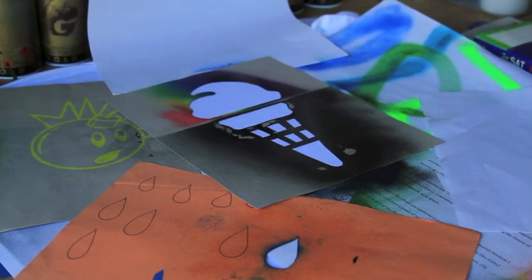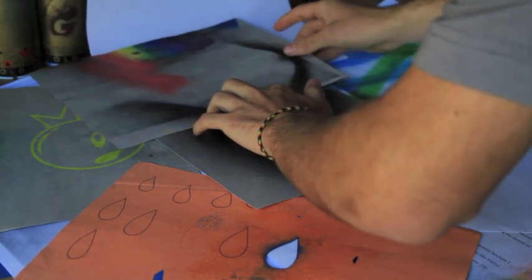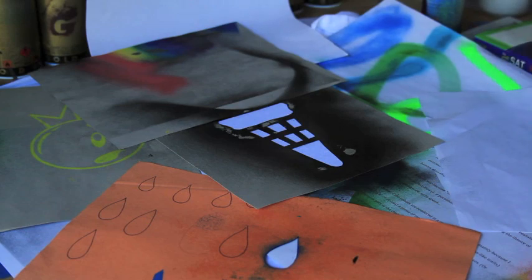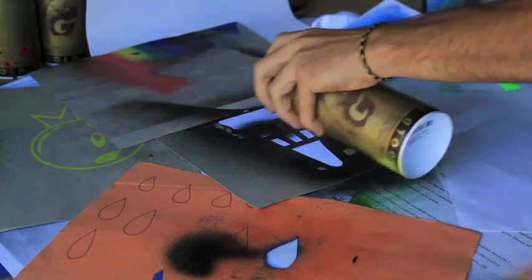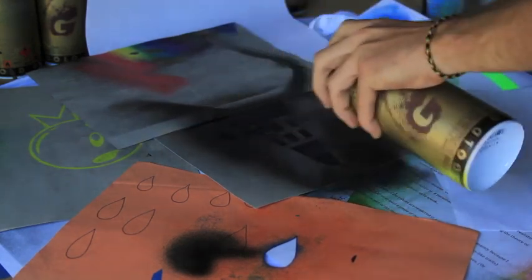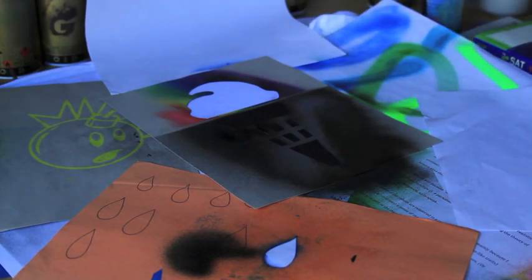The first thing we're going to do is the black cone. We're actually going to use the spray adhesive again to just separate the cone from the ice cream — we'll just put that down right there. Now we'll just spray the cone. It's not that difficult, it's pretty easy. Take this up, and you can see no blackout on the ice cream.